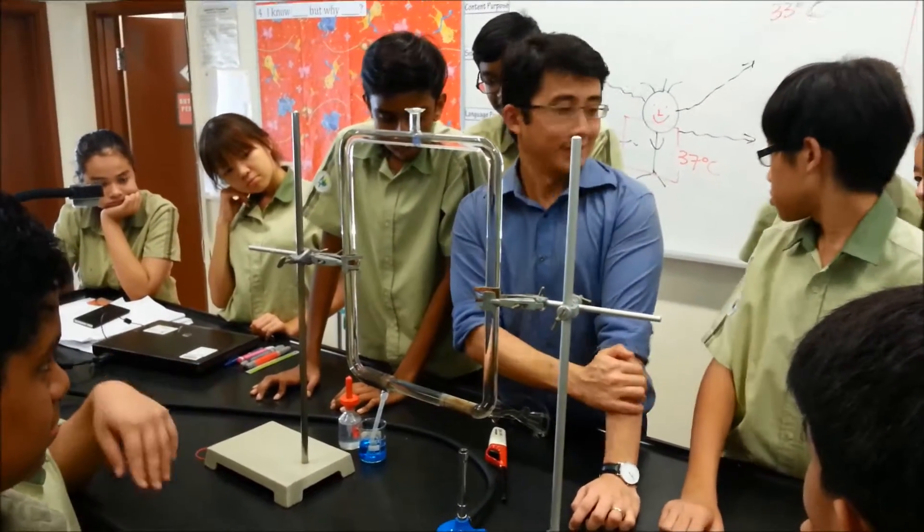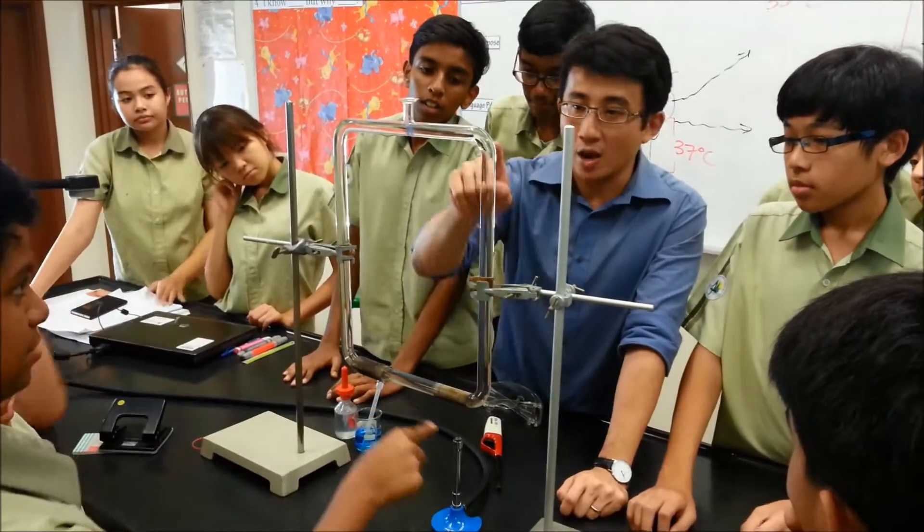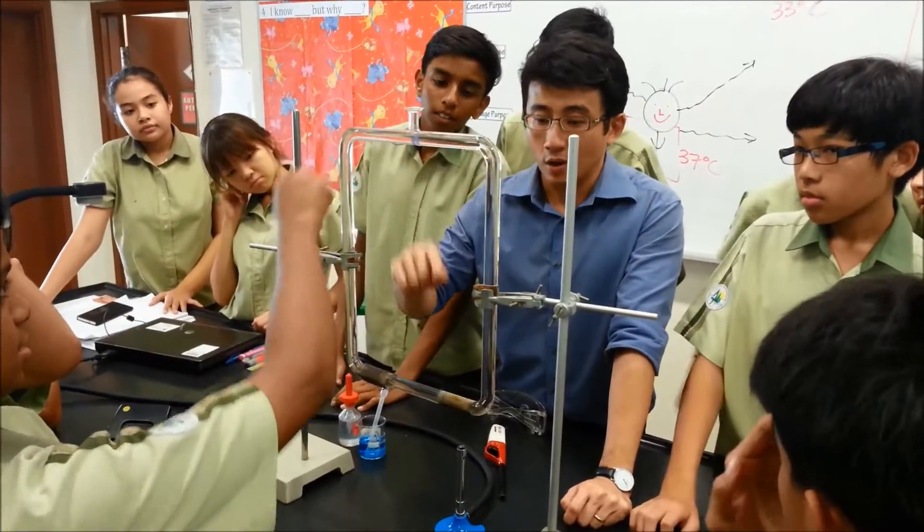It boils — and what happens? Does it just stay here and boil? Does it go this way or does it go this way? Why does it go this way?